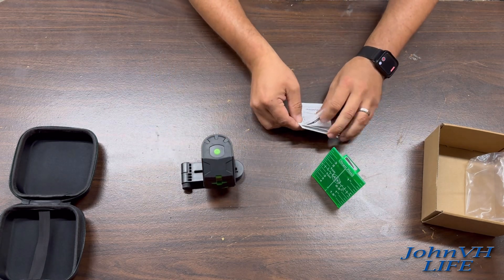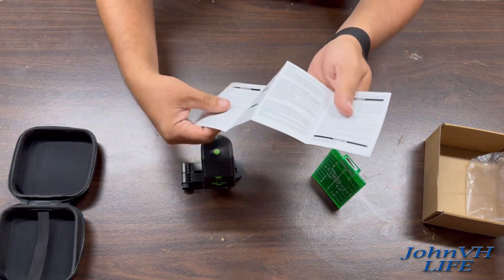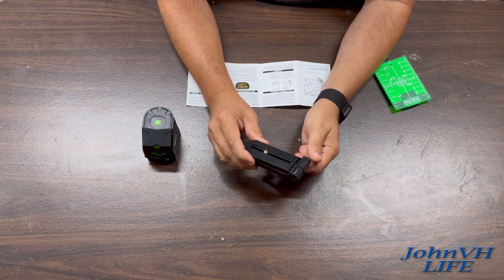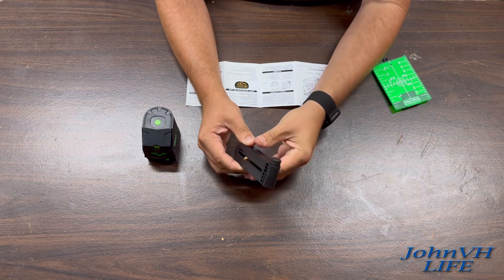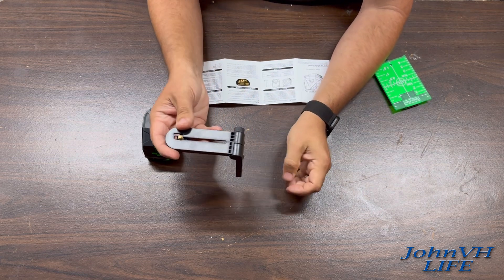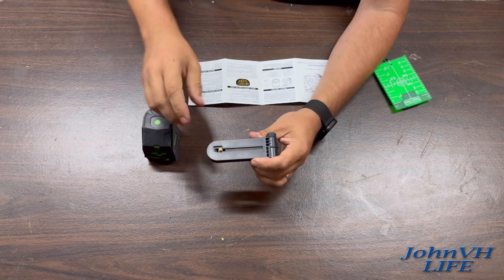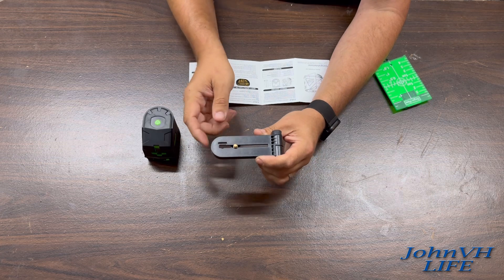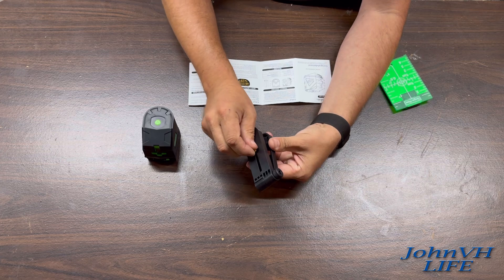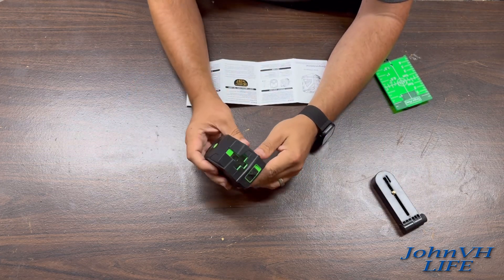Here's the manual. The magnetic bracket, which you can loosen and tighten, would be really handy if you have something metal to stick it on to — it's got the magnets there. Then you can mount the unit on here if you don't have a tripod or a tool to hold it. That's a pretty cool addition.